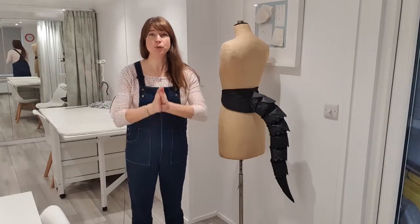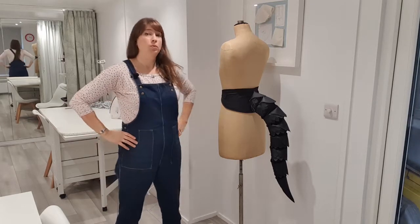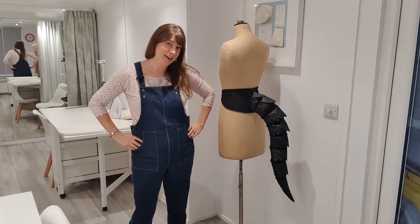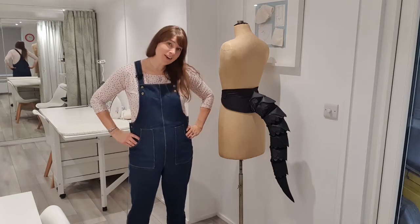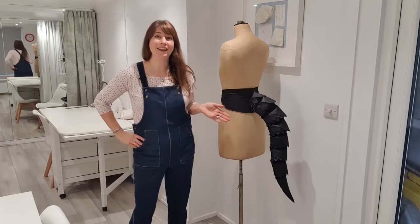Hi there all! I've got something a little bit different for you today. When I said to my daughter what would you like for Christmas, the answer that came back was a dragon's tail. So I scratched my head a little bit and thought about it and decided I'd make that wish come true and I would make her a dragon's tail as a surprise.